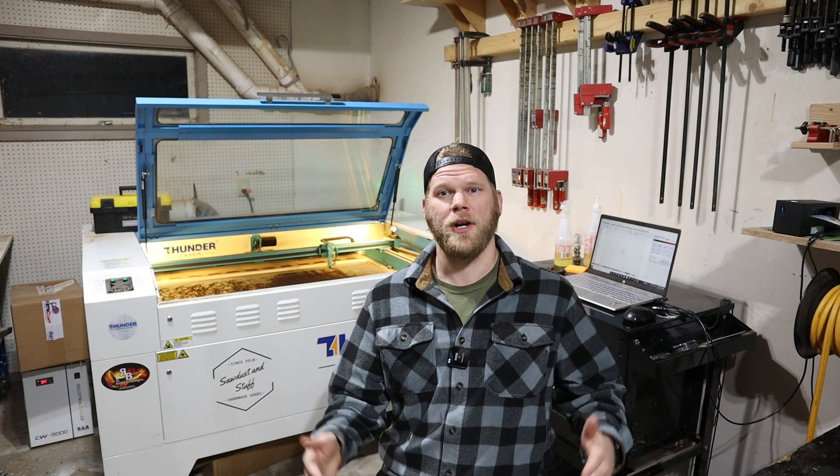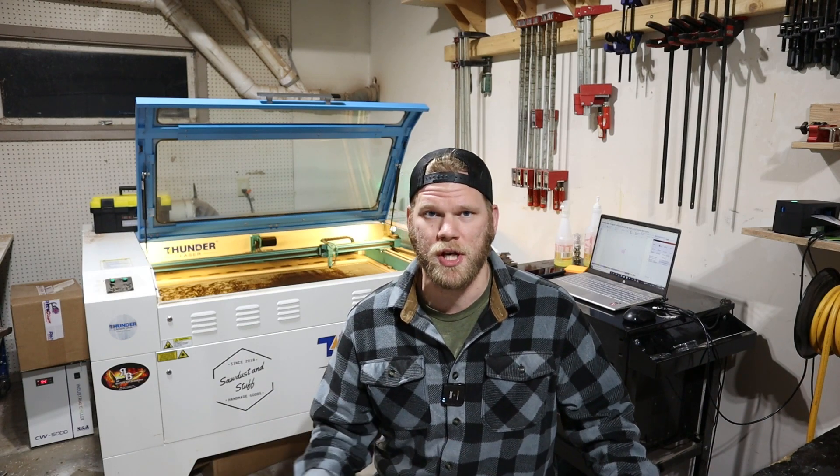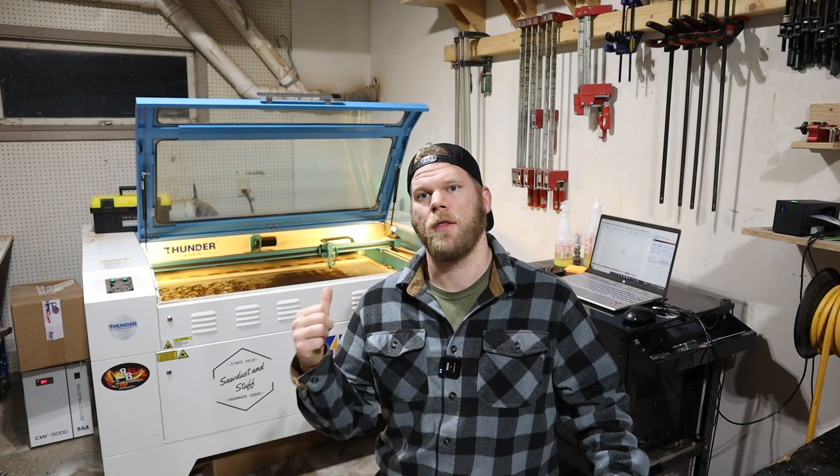I have intentionally avoided all maintenance on this machine for one whole year. So what that means is if you're a scrub like me — this is my first laser — if you're like me and have no idea what to do, forget to do the maintenance, mess up, don't trust the machine, whatever — this is what your machine will look like after about a year.